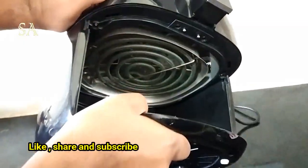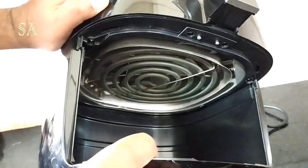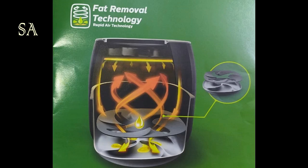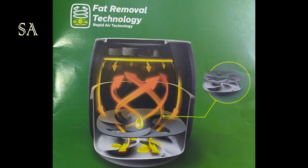There's a powerful heater and a motor inside. These, along with the Twin Turbo Star technology, let the hot air in the airfryer swirl like a powerful tornado throughout the entire cooking basket. This means cooking requires no oil or very little oil, and the fat from the food gets removed and is collected in the fat reducer below.